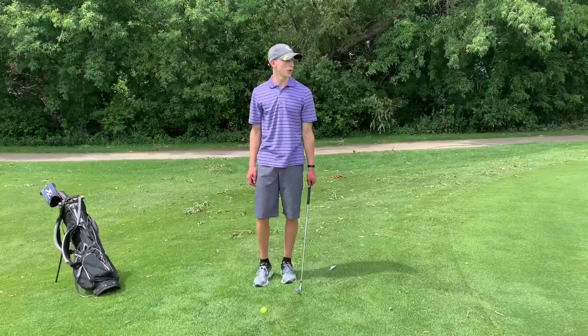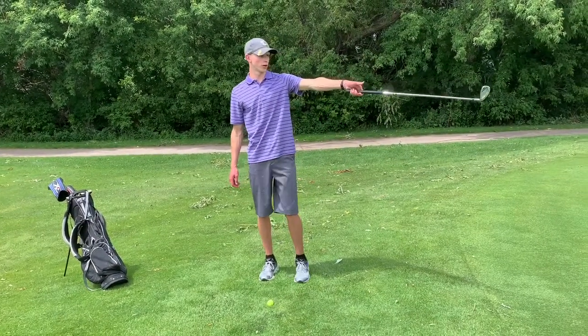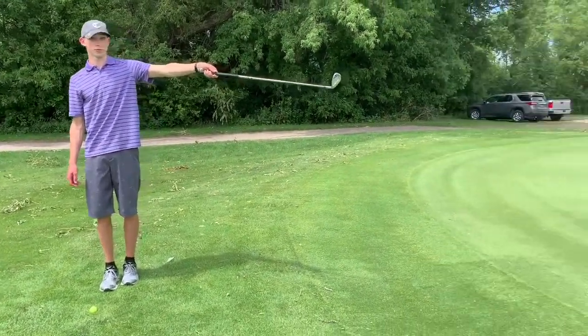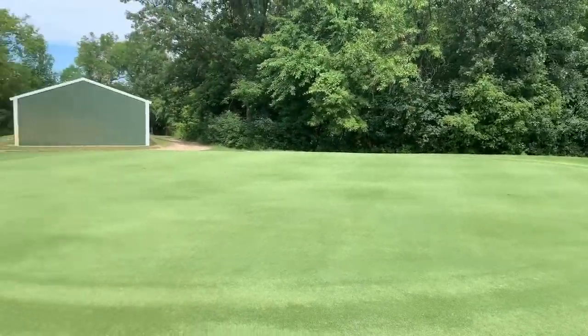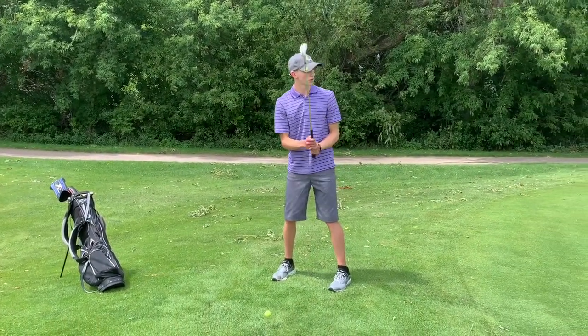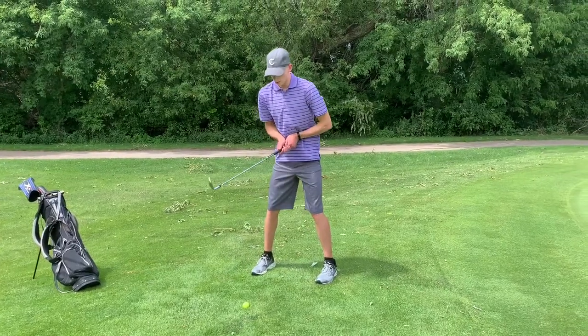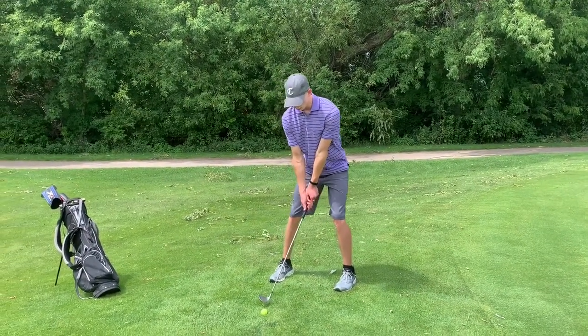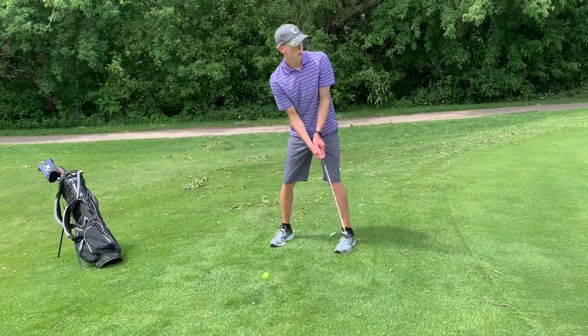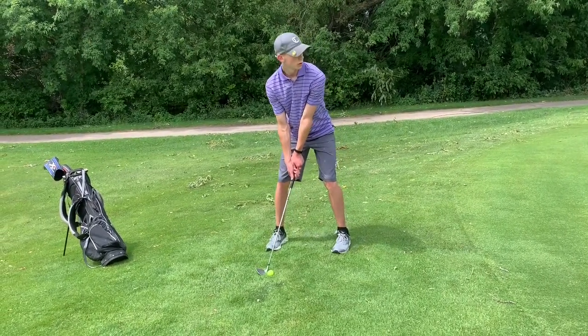When you're chipping, you want to make sure that you're lined up with where you're going. I'm going to be chipping towards the hole on the right side in the front. First, get your grip right, make sure your feet are square towards your target, get in a good stance, weight towards the front towards the hole. Then you chip.